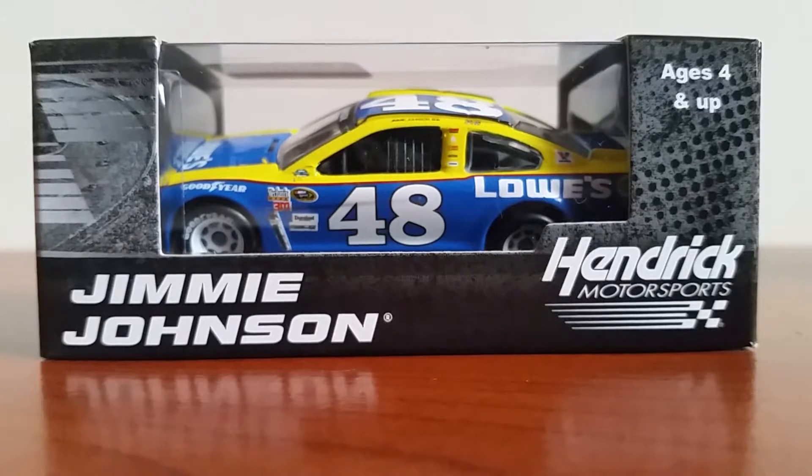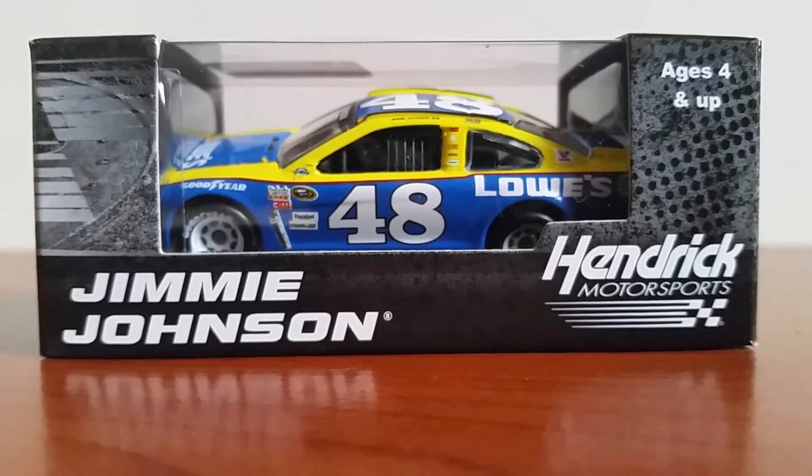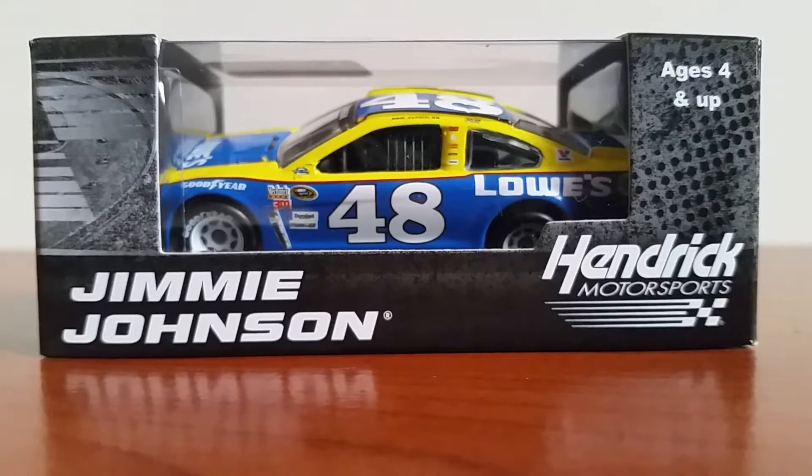Every year they do a throwback weekend at the Darlington Raceway for the Southern 500. Everyone will run old throwback paint schemes and dress up in old fire suits just to celebrate what they call the glory days of NASCAR — throwing it back to back then. Jimmy did it in style by bringing back one of Dale Earnhardt Sr.'s old paint schemes, when he drove the three, though it was a little bit different of a paint scheme.